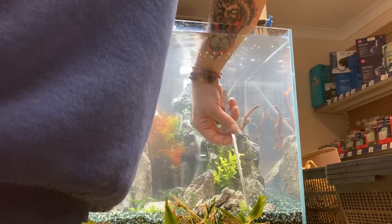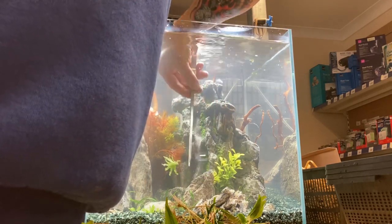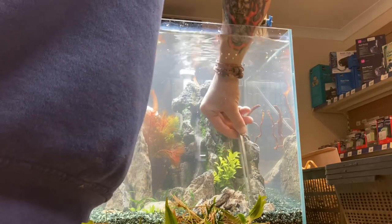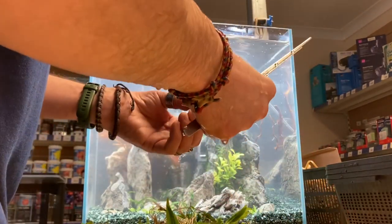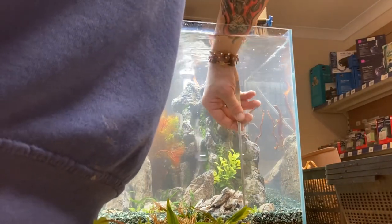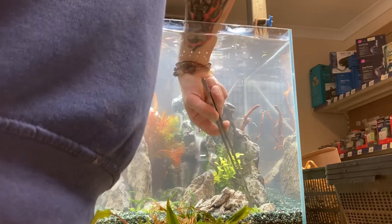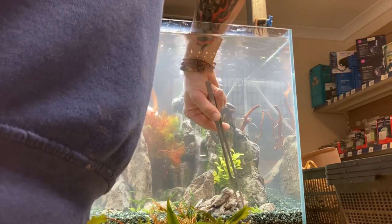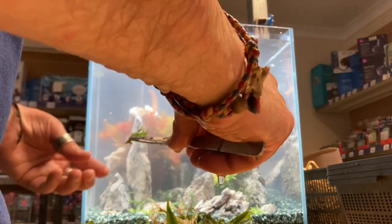I like to use gravel which is gradational, around two to five millimeters. That's good because some of the stuff from the bottom can actually go to the water column, and the small bits of waste and uneaten food go deeper into the gravel, supporting the plants — all those minerals the plants can later use through their roots. I also use red hornwort, which is on the left of the waterfall.